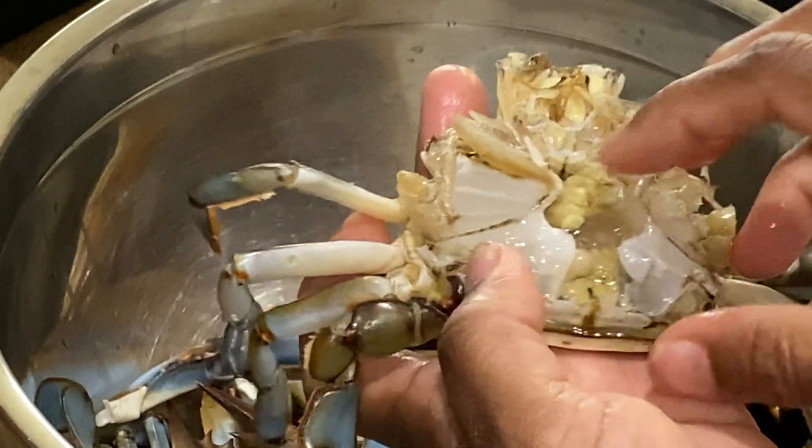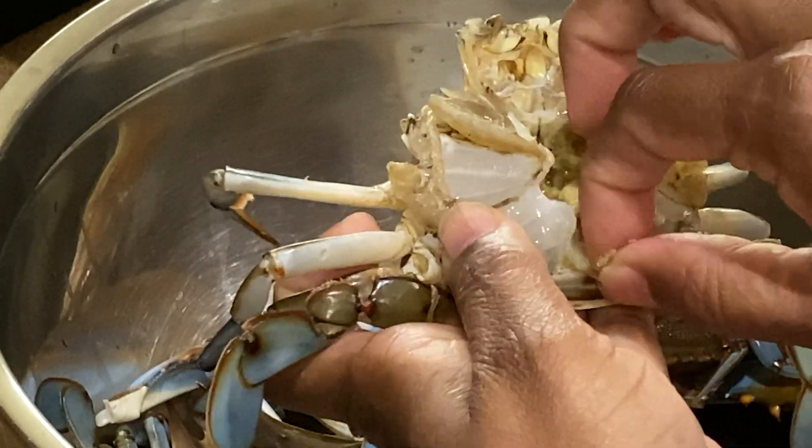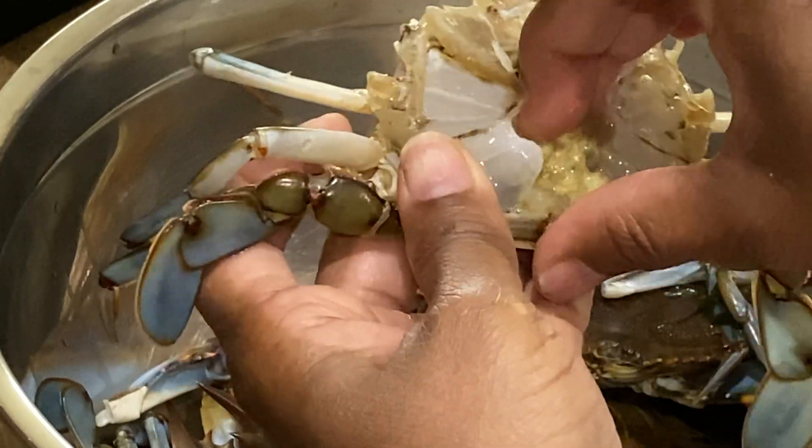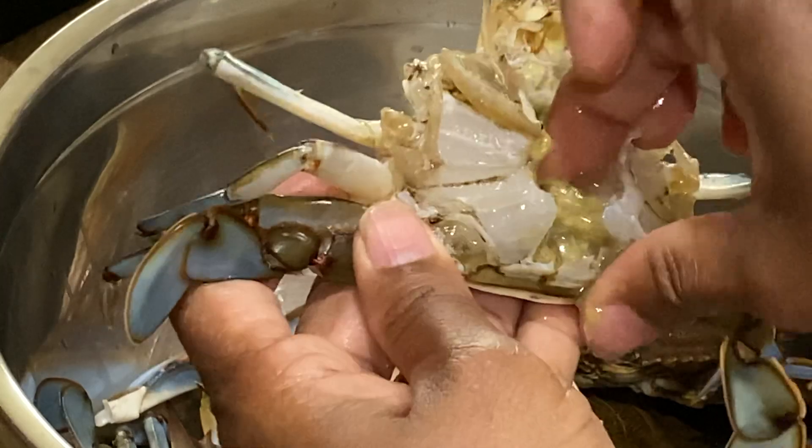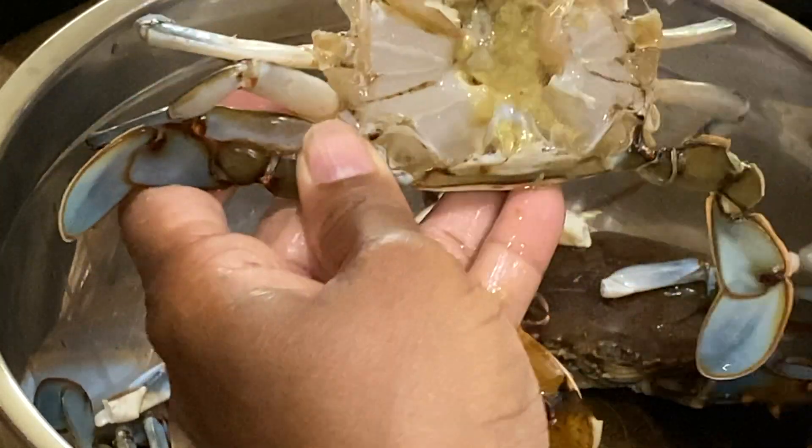It will be dirty. You can rinse it in the shell.